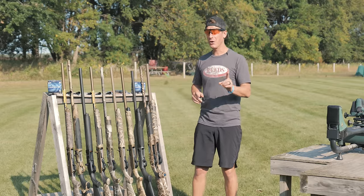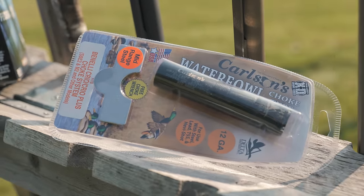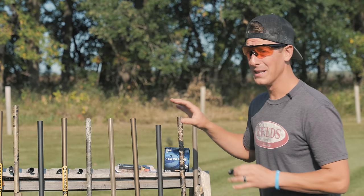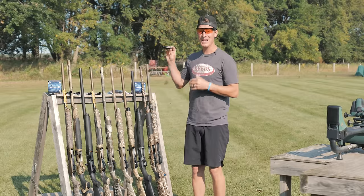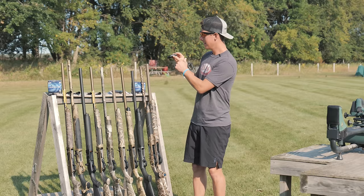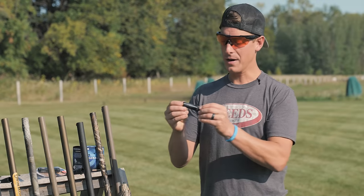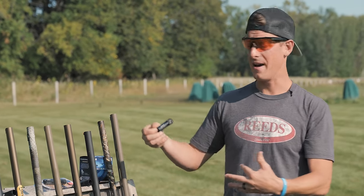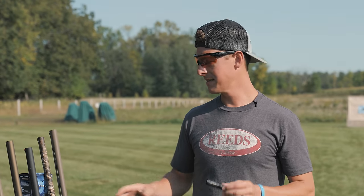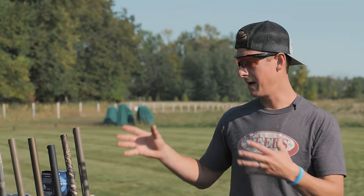We're going to shoot the same exact choke through every one of these guns, which is the Carlson's Delta Series choke. One thing to point out though: although we're shooting this Carlson's Delta Series mid-range in every gun, every barrel has a little bit different bore diameter. Because the guns have different diameters, the chokes are a little bit different. For example, this Browning Invector Plus is a 0.720, where the Beretta/Benelli choke is a 0.705. There's no perfect way to get an exact same choke constriction for these different guns. These are all mid-range — kind of that modified-type choke made specifically for the different manufacturers.